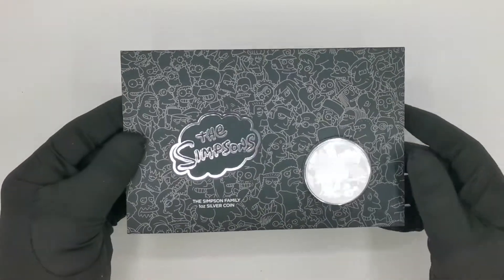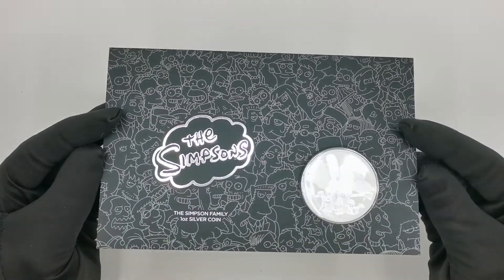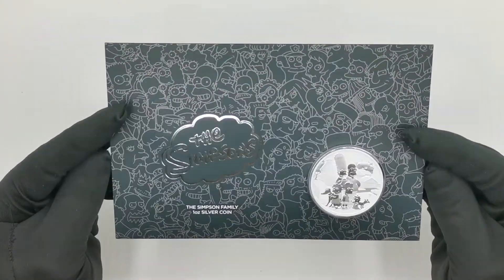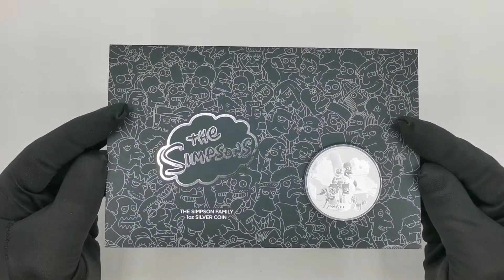Today we are going to be doing a quick review of one of the latest releases by the Perth Mint — a 2021 The Simpsons Family 1oz silver bullion coin in card.